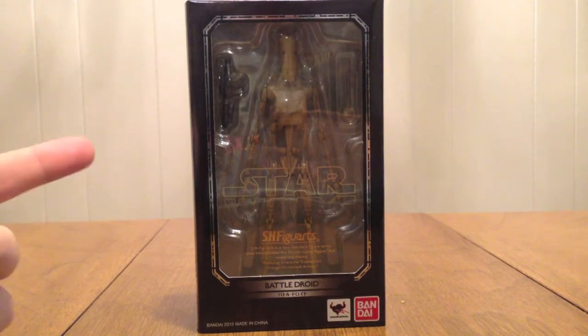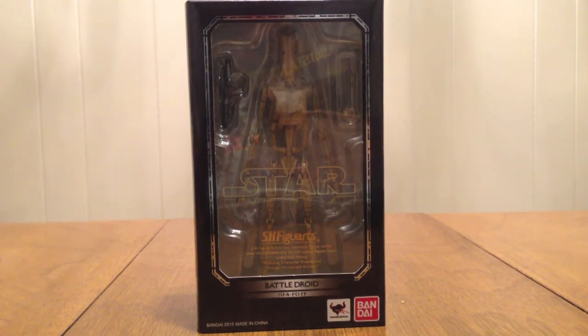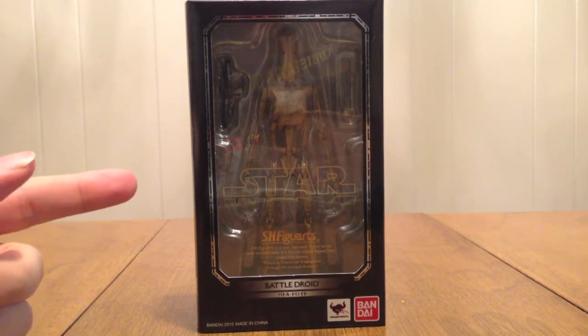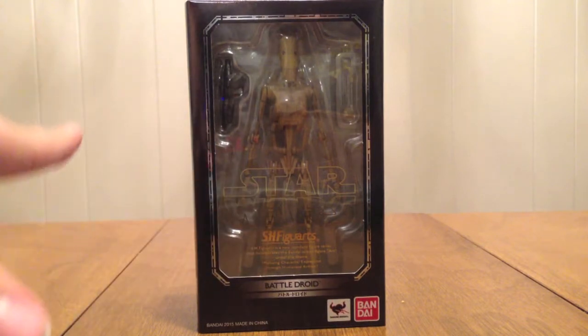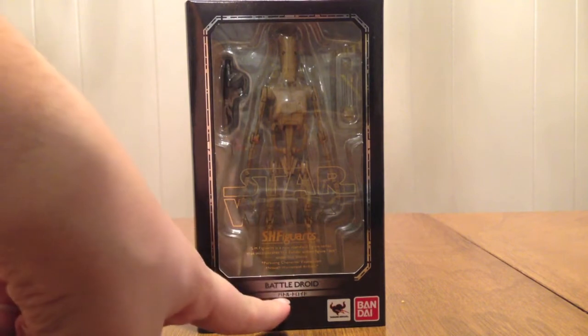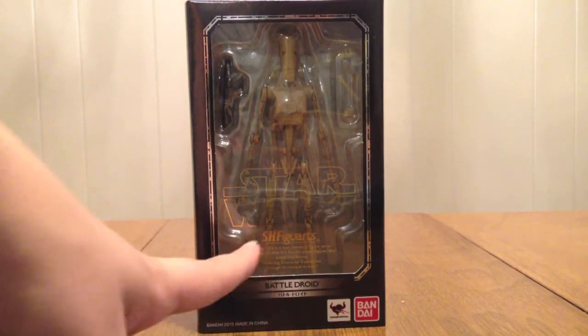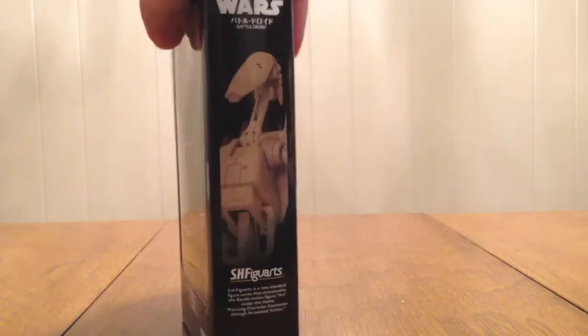This is the Battle Droid used by the Trade Federation and the Separatists — we see them fighting these tinheads all the time. Standard model. So just like the other figure packagings, the clear front says Star Wars right there, Battle Droid, and Battle Droid in Japanese. The name is on top and then the size, the same Star Wars pattern the others had.